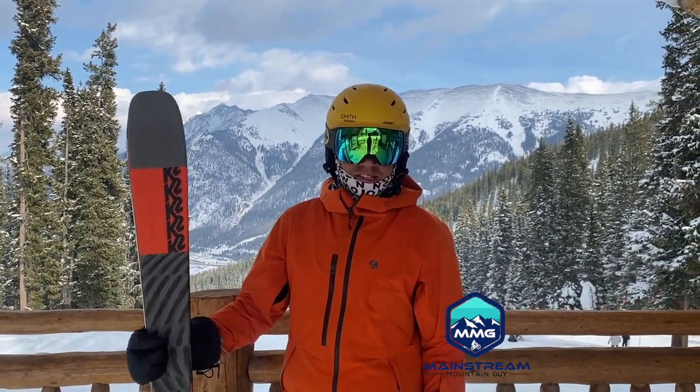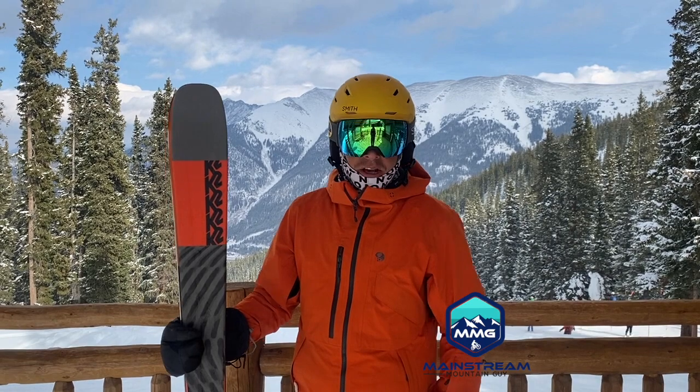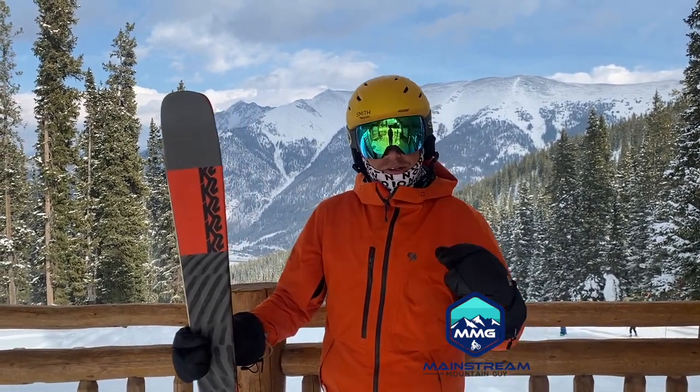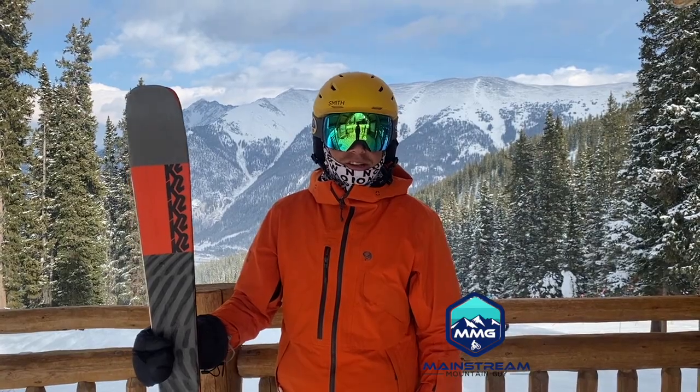It's a great ski and I would highly suggest it. I'm actually thinking about getting this year's new model because I like them so much. Definitely check me out online, check out my other ski reviews, make sure you subscribe and like. And if you want this ski or another ski like it, hit me up on curated.com. Thanks so much for watching and have a fun day!